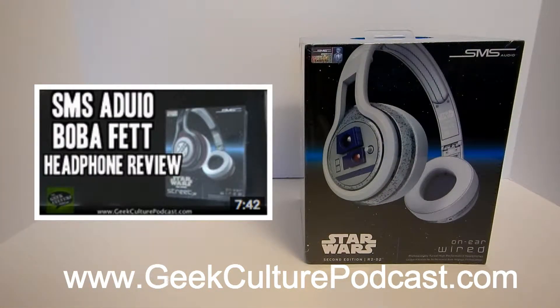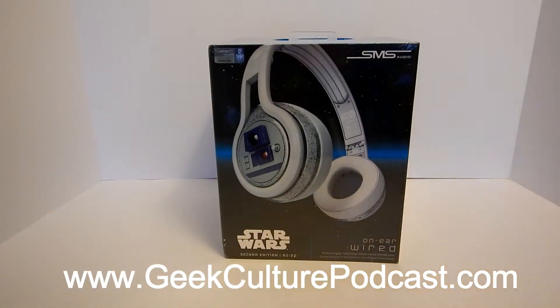If you guys haven't, check out our first review on the Boba Fett Series 1 headphones — got that little link there.